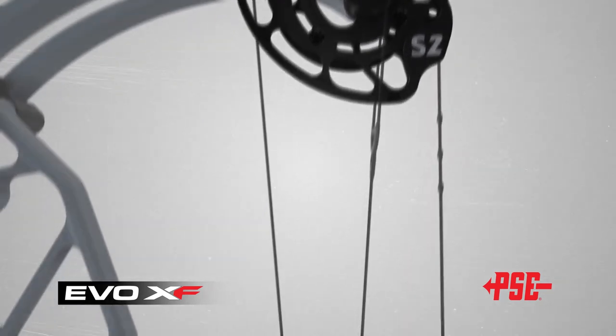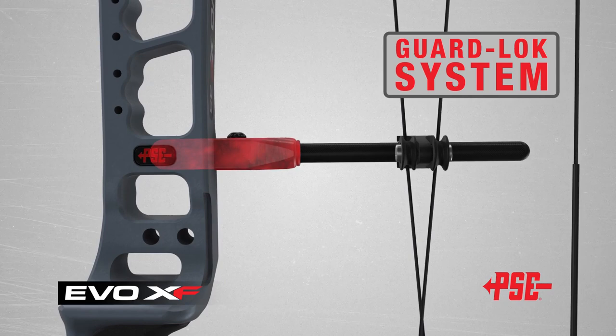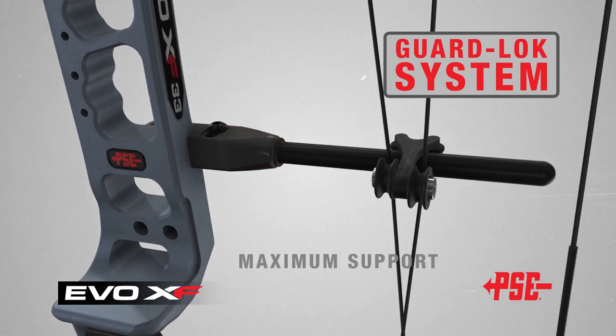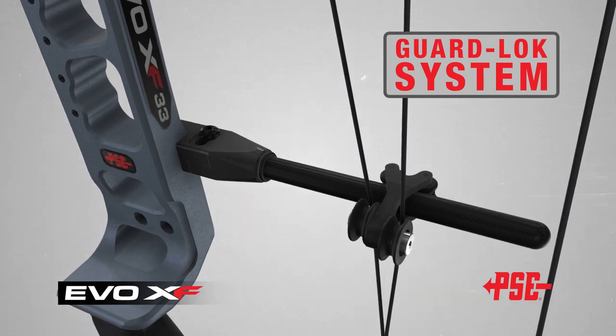The EVO XF has also been built with the new PSE guard-lock system, which allows the cable rod to shift left and right without affecting shot consistency. The guard-lock provides maximum support to the cable rod and eliminates creep at higher draw weights and longer draw lengths.